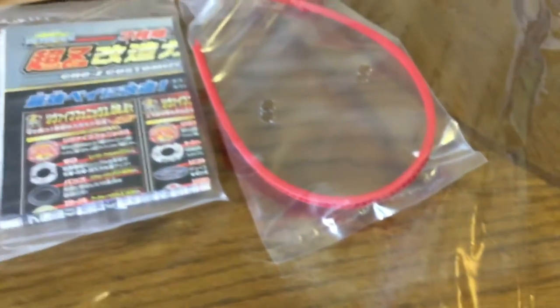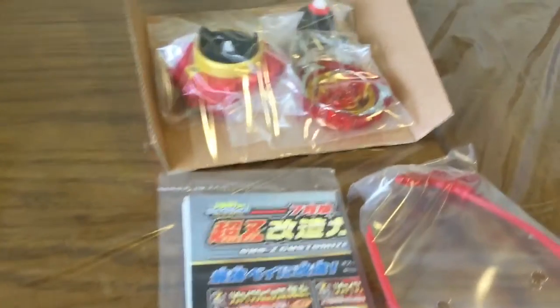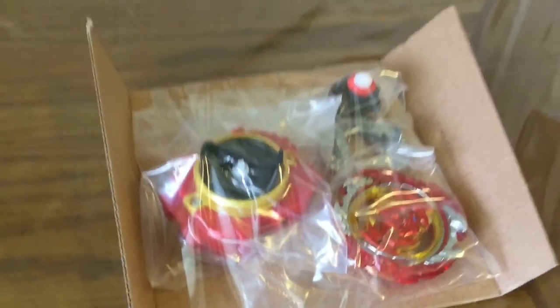Inside the box we get the long ripcord, manual, combo guide, and stickers, as well as the launcher and the Beyblade Revive Phoenix itself.